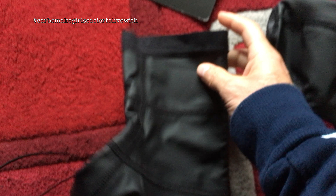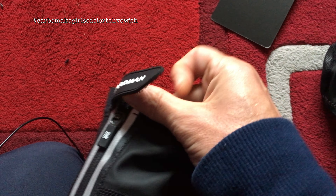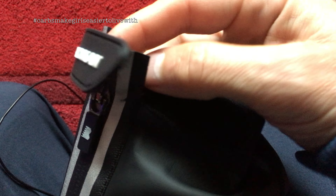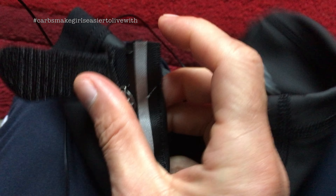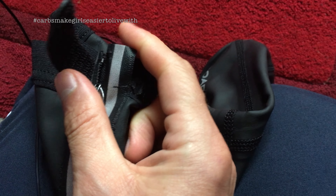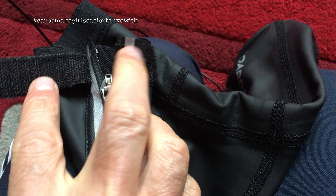Straight out of the box — I don't know if it was straight out of the box or if it was... Straight out of the box, ripped away already. So you can see it, the stitching on this is not very good.